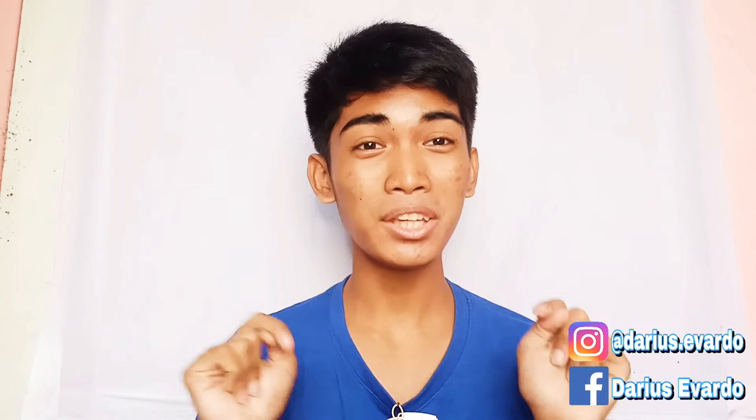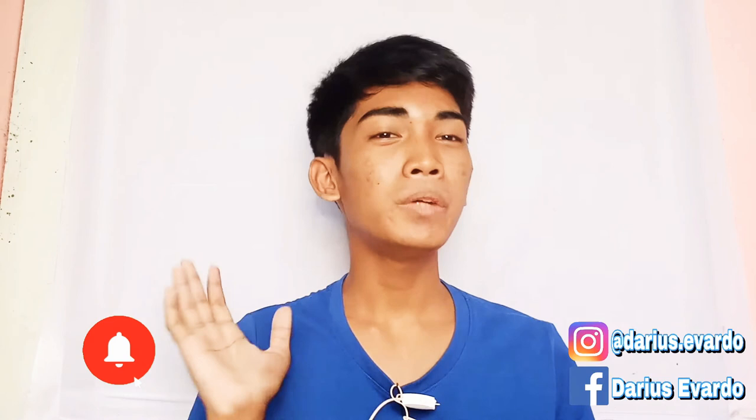Hi guys! Welcome back to my YouTube channel! So for today's video, I am going to recreate — I am going to transform myself into...